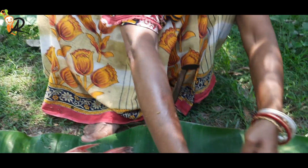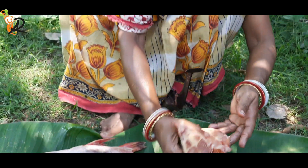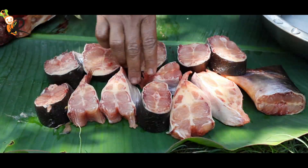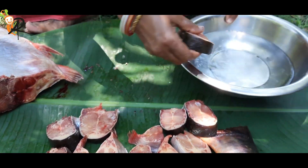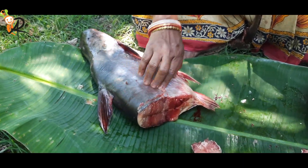I'll cut this in half and cut this out. I'm going to cut this off. I'll cut this in half.